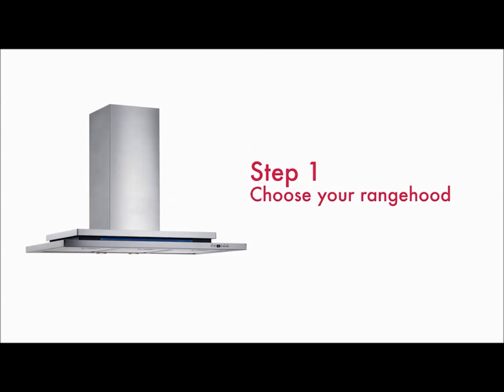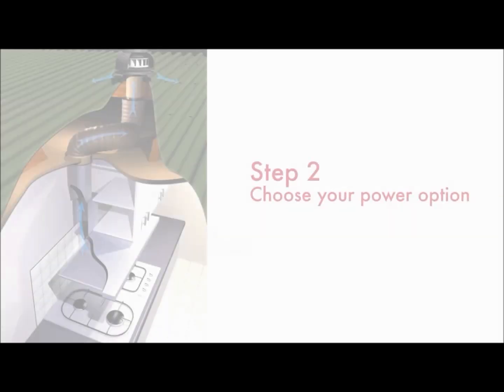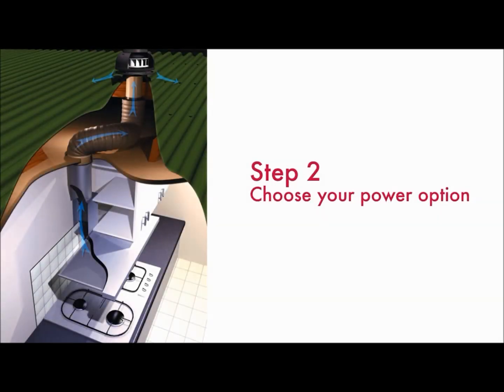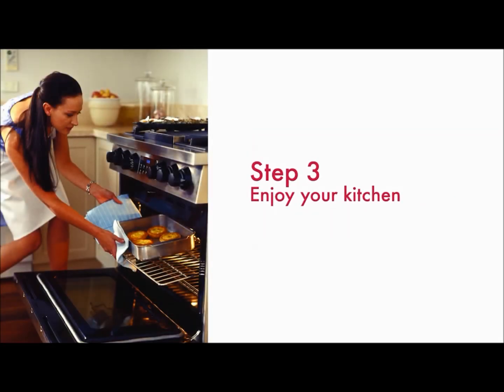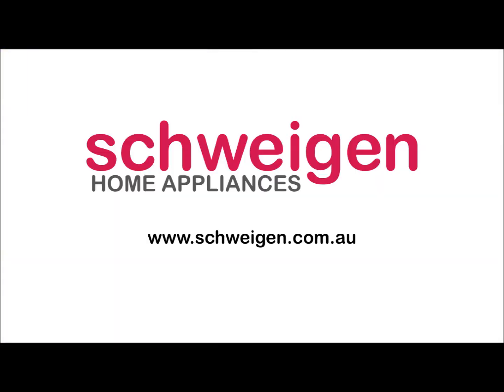Step 1: Choose your range hood design. Step 2: Choose the power option of your ISO-Drive motor. Step 3: Enjoy your conversations in the kitchen again.